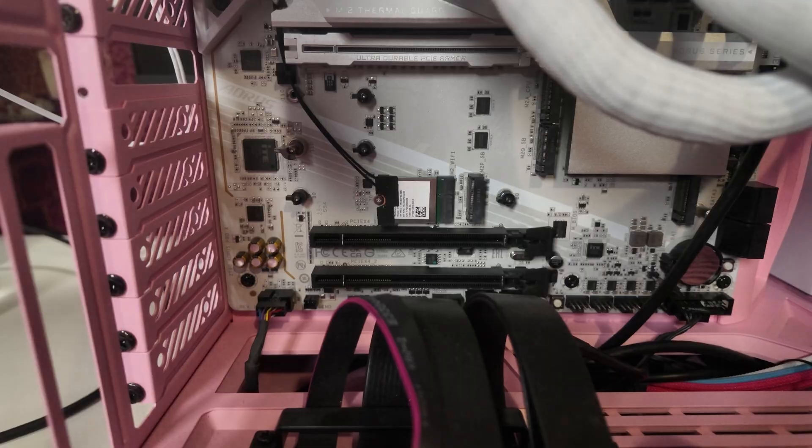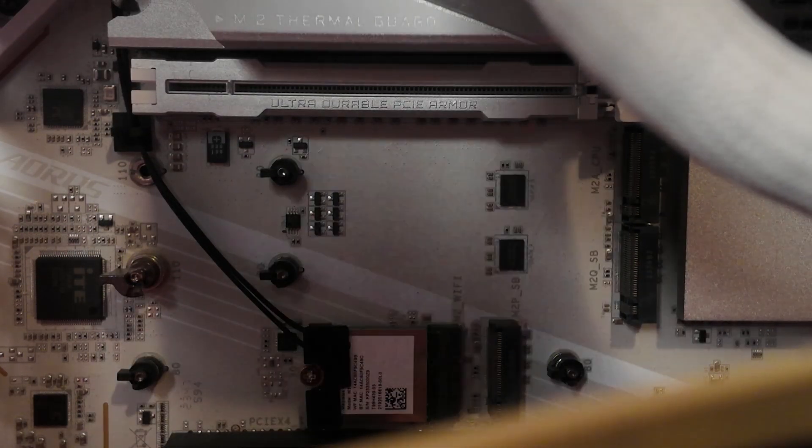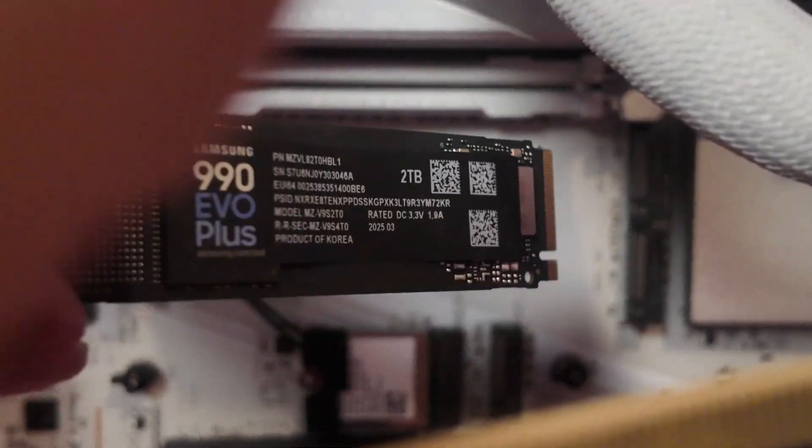We actually have a fifth one down right over here, but that's what we're going to use for Wi-Fi. And we're just going to be using one of them today for the 990 EVO Plus, right over here. Basically to install the SSD...